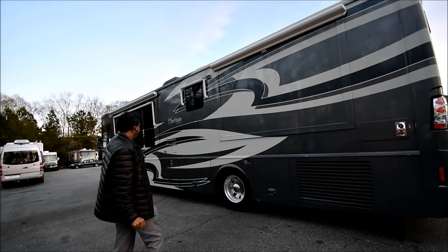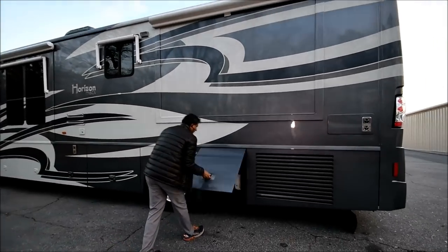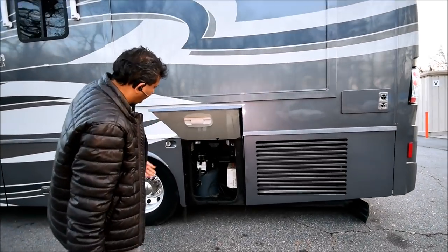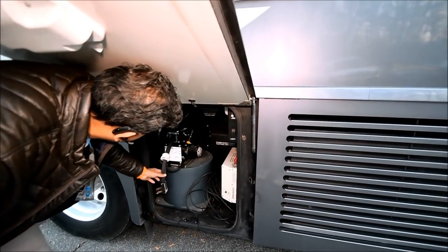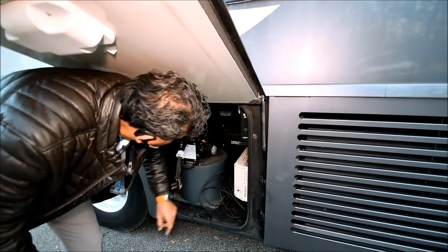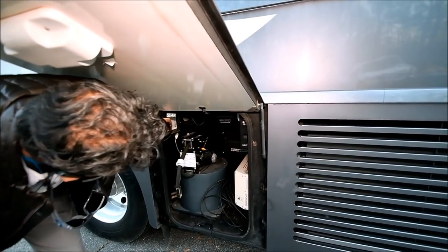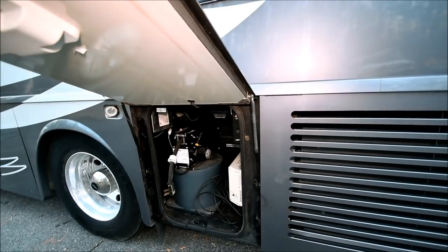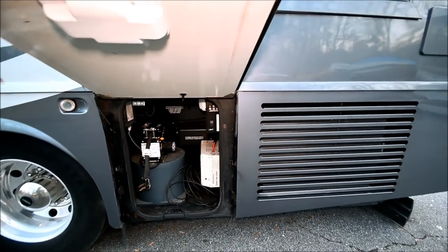We'll get on top to show you the roof. It's a one-piece fiberglass roof with a side-mount radiator. Two slides on this side, with an awning on the bathroom and another awning on a window, and an awning on the living room. Aluminum wheels. It's got a 50-amp power cord — electric cord reel — and a 2,000-watt inverter transfer switch. TV cable hookup and all that is right there.